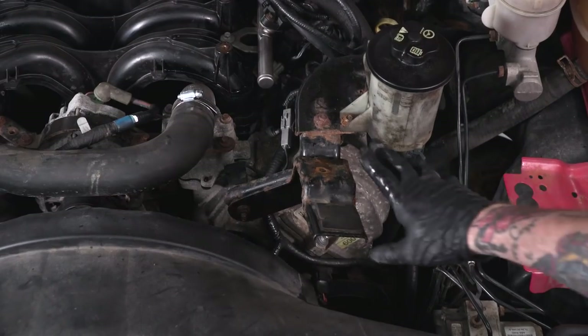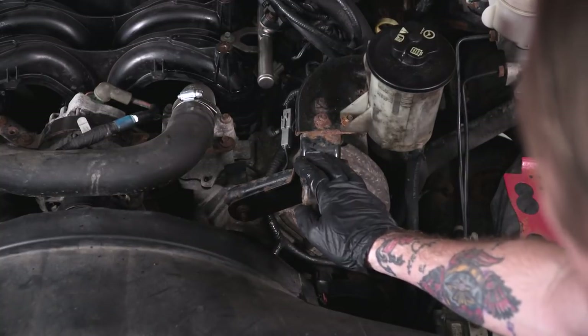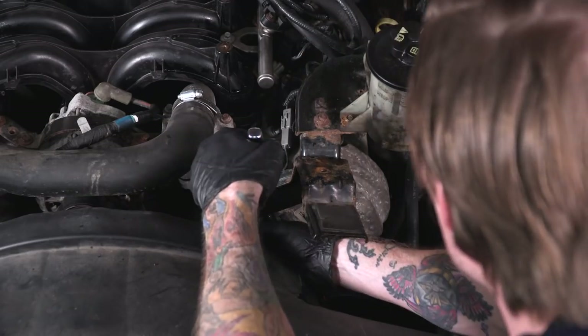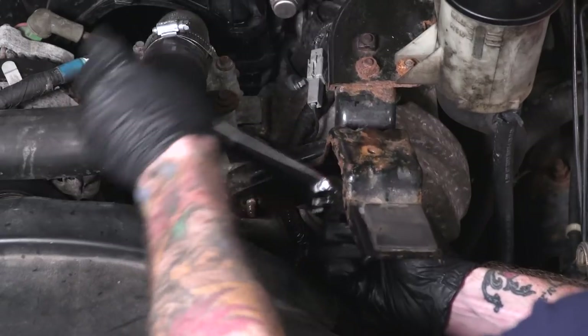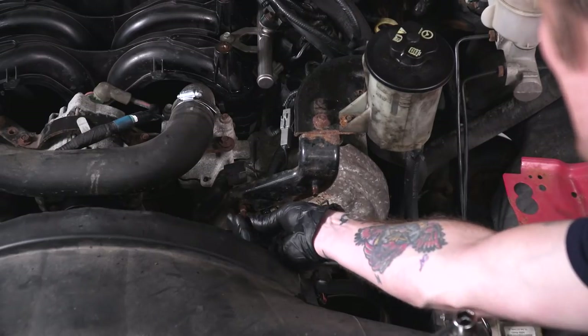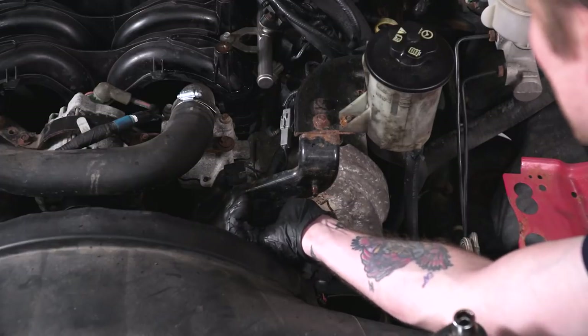If your truck is equipped with this support bracket from the bolt we just removed, you'll need to pull this bracket off. It's secured with two 13-millimeter nuts, so you'll need a 13-millimeter socket. Once you've removed that bracket, put one of those nuts back on the bottom mounting stud and tighten it back down.